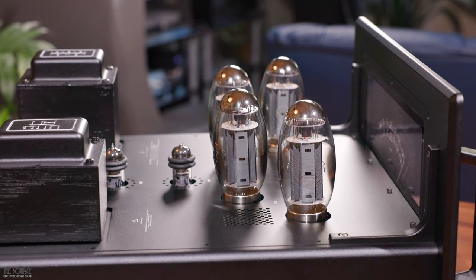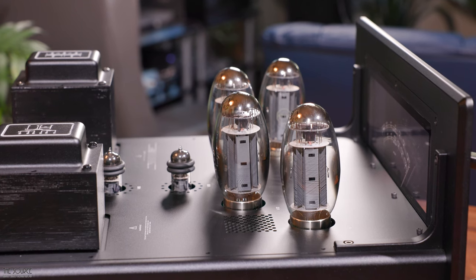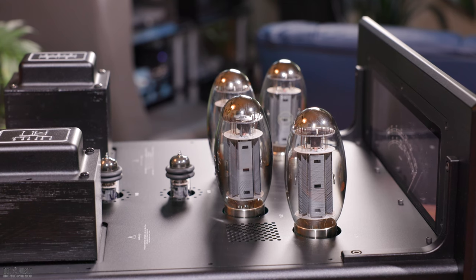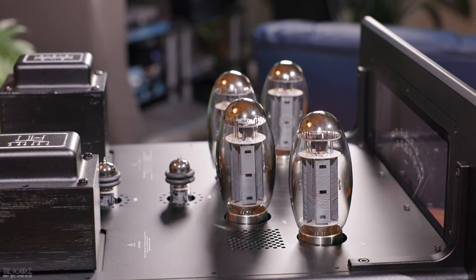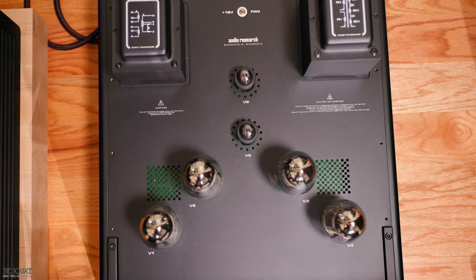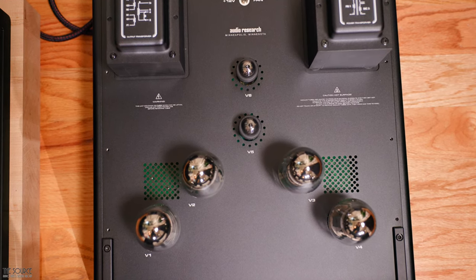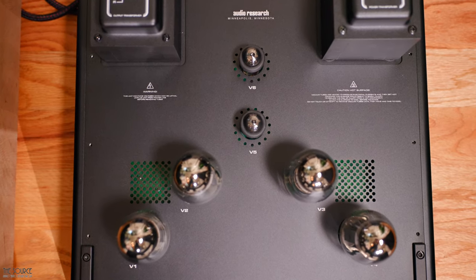I would go as far as to say that the REF 160M Mark II, when paired with a REF 6SE preamplifier, has all the benefits of listening to a solid-state system with even better three-dimensionality, depth, and a soundstage presentation that is simply the best I have heard in my home. Part of the secret sauce of this epic soundstage presentation is the inaudible, extremely low noise floor, which is aided by a special four-layer circuit board — a design previously reserved for Audio Research's preamplifiers.